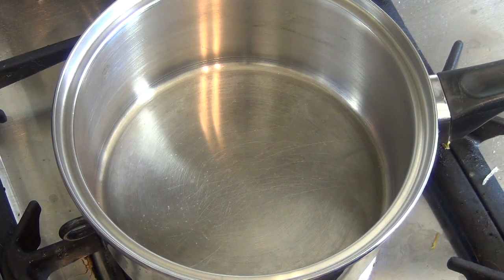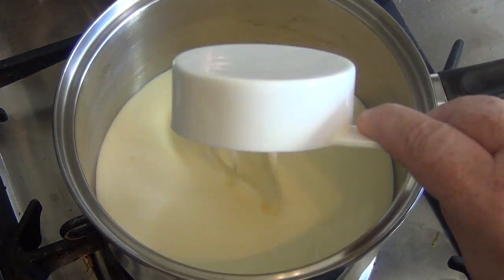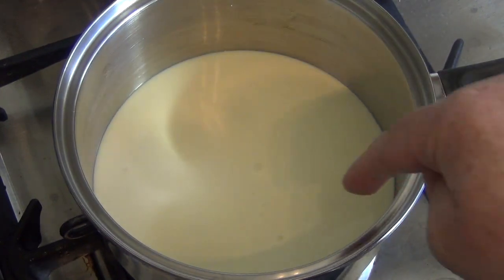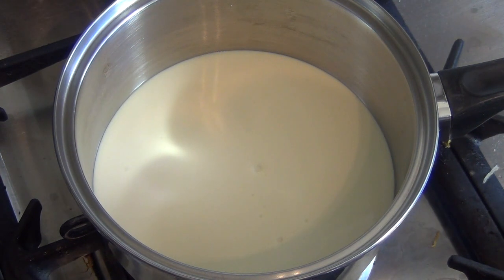Get a small to medium saucepan. Turn the heat on to low. Put in half a cup of thickened cream. Once this starts to get little bubbles starting to boil around the edges, then we put in the chocolate. You can use dark or milk chocolate — put in 200 grams.